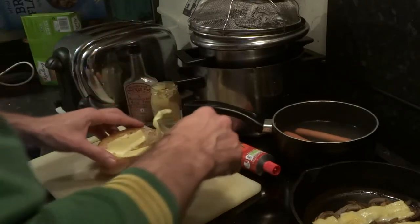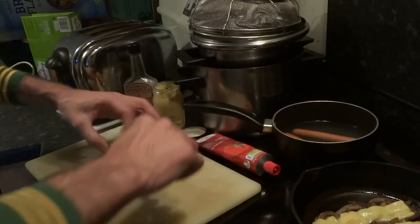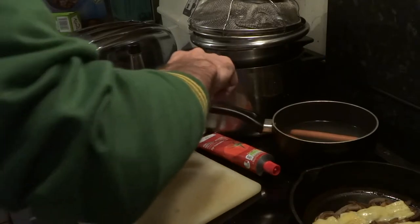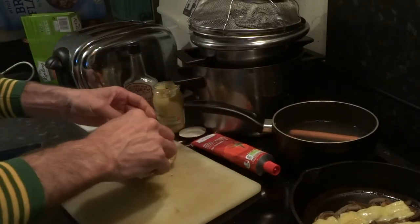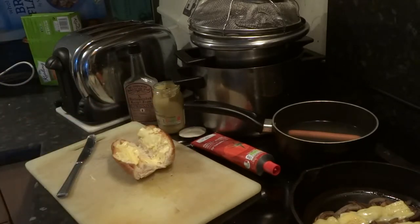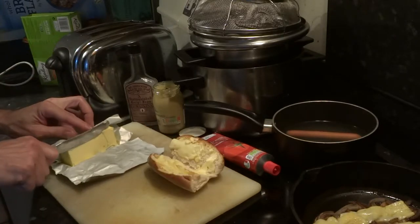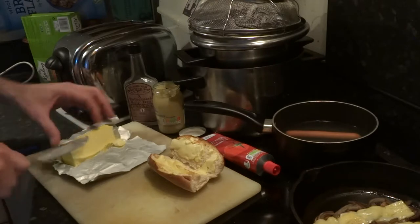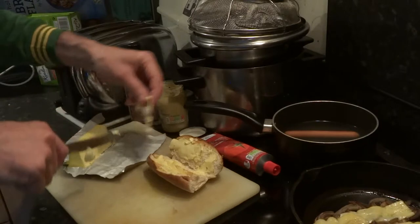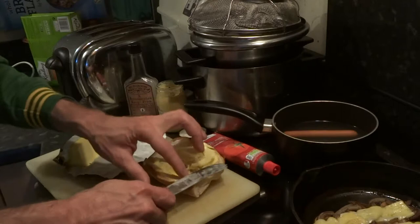A bit like that. There we go. Here we go. Bit more butter. Bit more butter. Bit more butter. Put that over there, that way can go there.